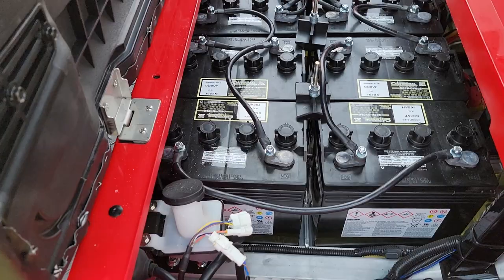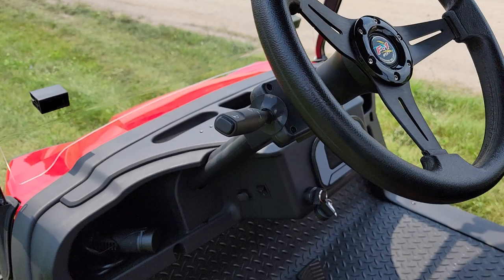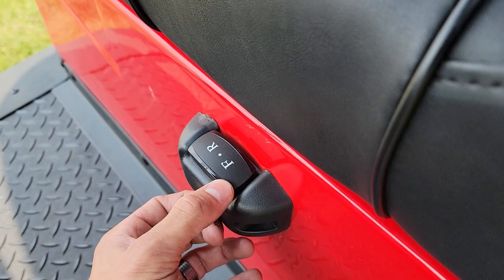This one here you have a couple options — you can get brand new batteries or you can get reconditioned batteries. Very easy to flip up the seat and take it for a ride. You've got your forward and your reverse right there.